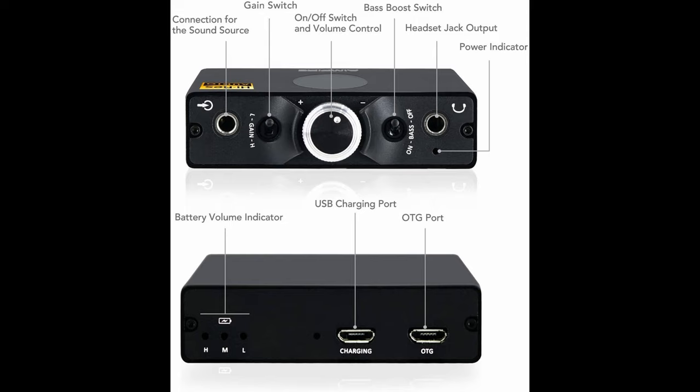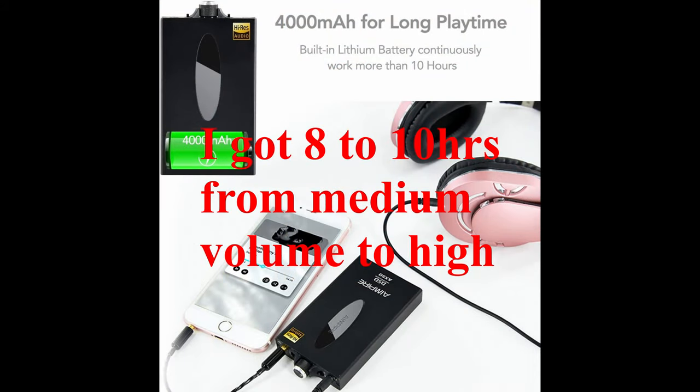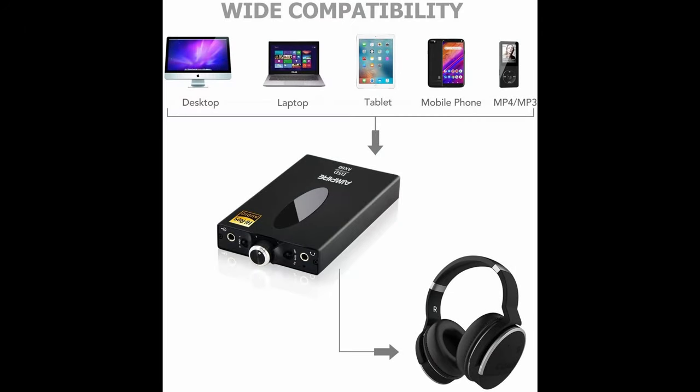It has a bass boost, which my Monolith did not have — I'll talk about that in a future comparison. It has up to 1000 milliwatts of output power, pure direct clean current, high and low gain, and a 4000 milliamp-hour battery for 10 hours of play time. It has wide compatibility — you can pair it with your desktop, laptop, tablet, phone, or hi-res digital audio player.